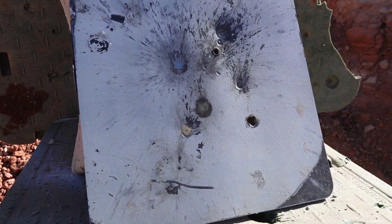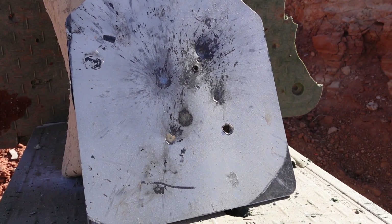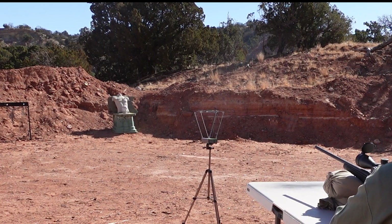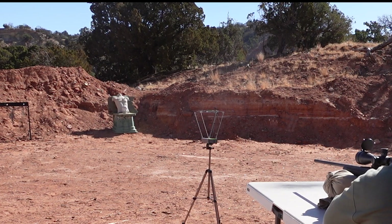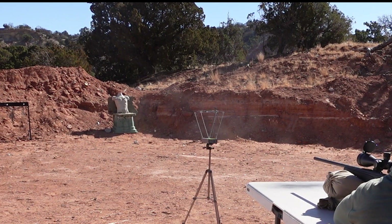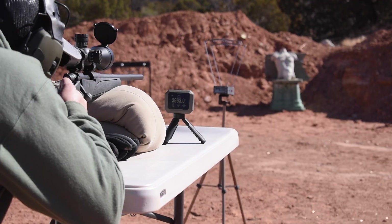For our penetrating round test, we have a vampire zombie head up there. We're going to see what one M855 traveling around 3,950 to 4,000 feet per second does to this head. We're aiming right above the bridge of the nose. Here we go — 4,063 feet per second.